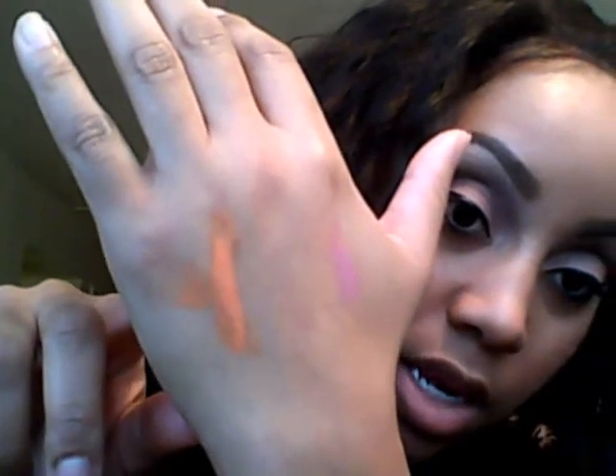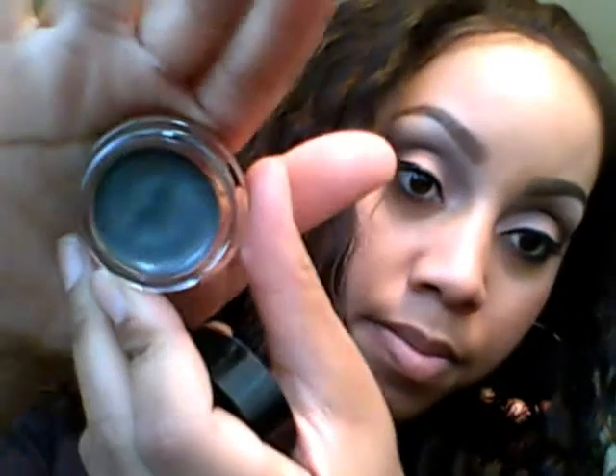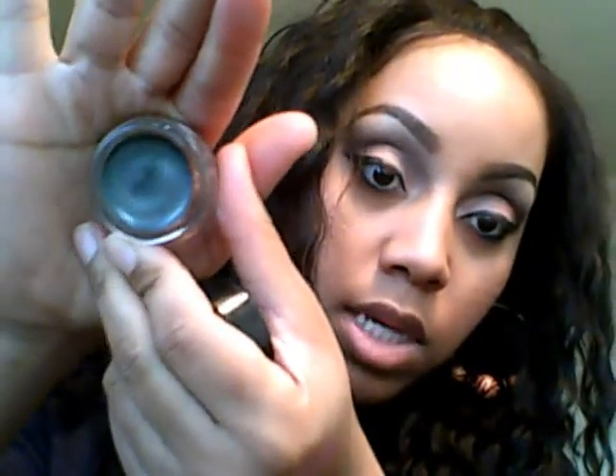Next is number 15, Audacious Asphalt. I had to go to a second store to find this one. It's a steel gray — that's what that looks like.